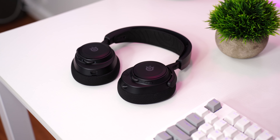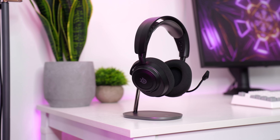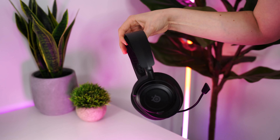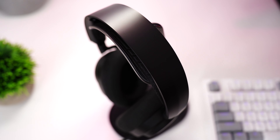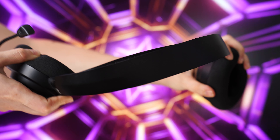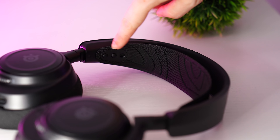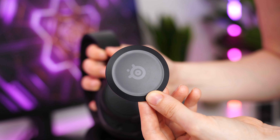Moving on to the number four spot, this is the SteelSeries Arctis Nova 7, coming in at $179.99. Definitely a bump up in price, but everything really gets a bump up at the same time. Build quality here gets very unique, having a steel top band which makes it very strong but not super flexible — though in most situations this shouldn't be an issue. It's pretty much standard SteelSeries, with tight adjustable headbands, an integrated microphone that can be pulled out to a boom arm, and magnetic SteelSeries plastic logos on the ear cups that can be customized.